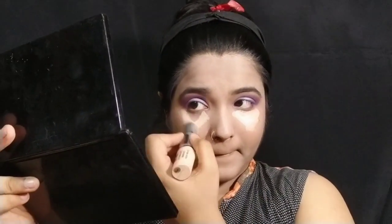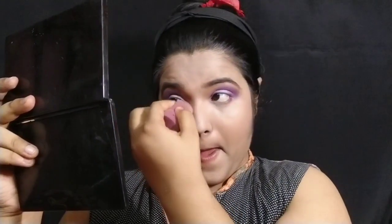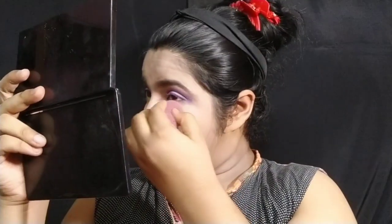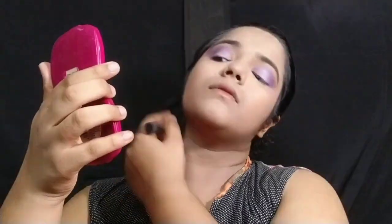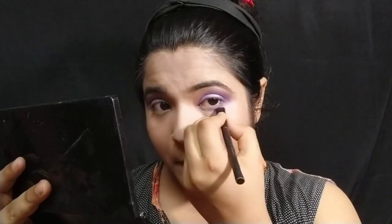I'm going to blend the concealer around the nose area. For the eye, I'm going to blend in the dark purple shade and apply it on the lower lash line and smudge it.